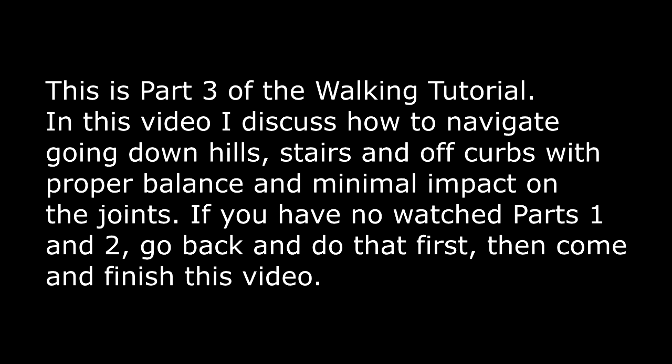This is part three of the walking code tutorial. In this video, I discuss how to navigate going down hills, stairs, and off of curbs, with proper balance and minimal impact on the joints. If you haven't watched parts one and two, go back and do that first, then come back and finish this video.